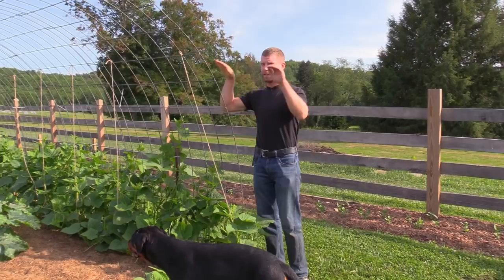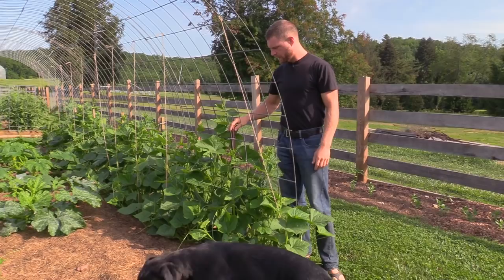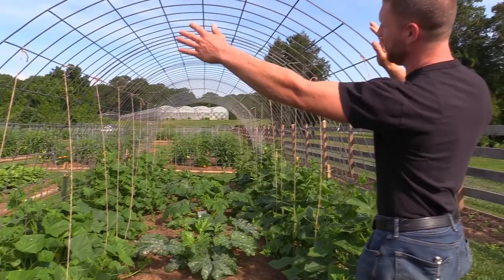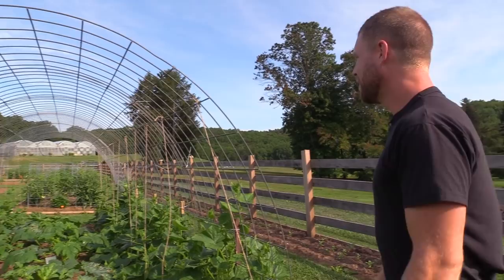If you make this kind of structure, you'll want to make sure you stake it in — it is a little wobbly if you just set it up by itself. I drove T-posts in, about one every four feet. I don't think it's going anywhere. It's going to be pretty wild when this thing totally grows up and over and there are cucumbers hanging from the ceiling — it's going to be a pretty wild way to pick them.